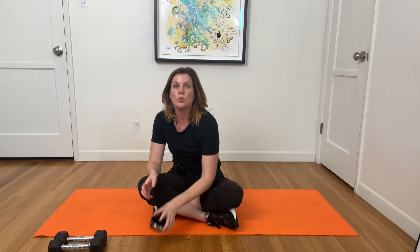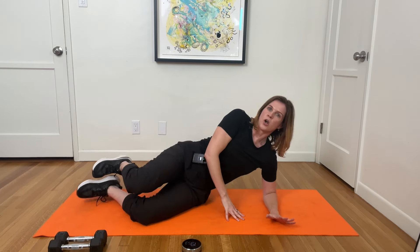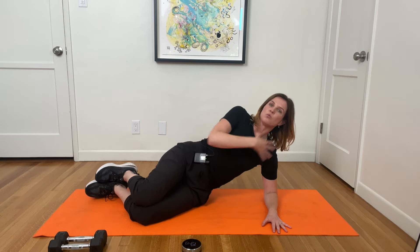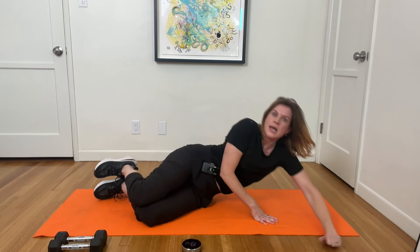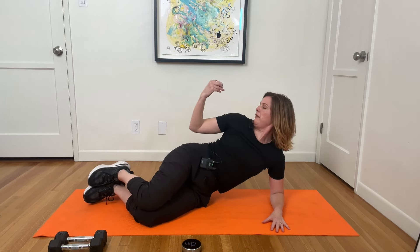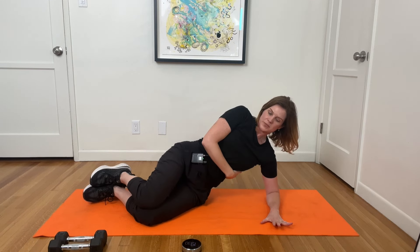We're going to get right into outer thigh work. Let's all come down onto your side. Why don't you mirror me? I'm going to come down onto my left — why don't you come down onto your right? I'm going to start on my forearm; my elbow is directly underneath my shoulder. If this isn't comfortable, you can rest on your hand or your arm. Up here is a little bit more challenging. My heels, my hips, and my shoulders are in alignment, and I'm lifting out of the bottom side of my rib cage.